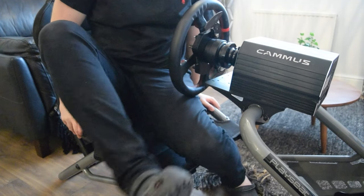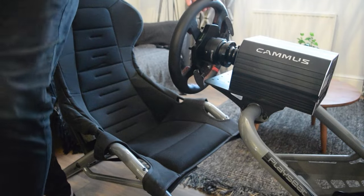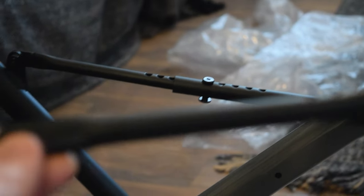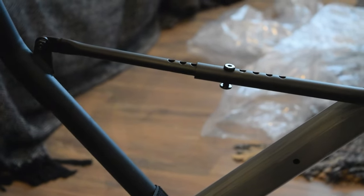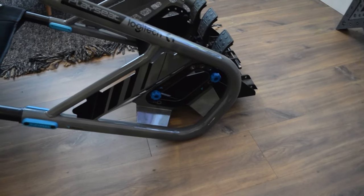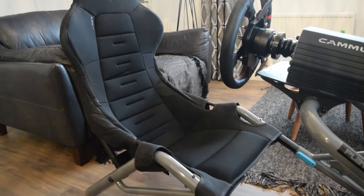But now for that massive issue I mentioned. When getting in and out of the chair, you're going to want to put your hands on the highest point for stability. But it just so happens that the highest point is those seat adjustment struts. Putting all of your weight on these will cause them to bend, like one of mine did. So just bear that in mind if you're going to purchase this — your name has to be Peter Parker, or else it's not going to end well.